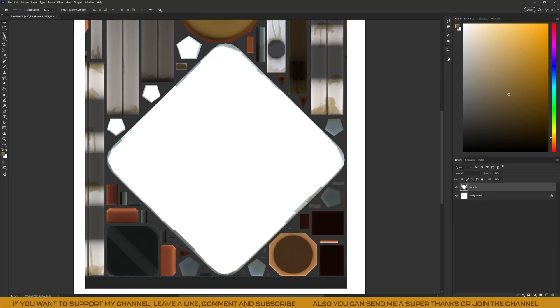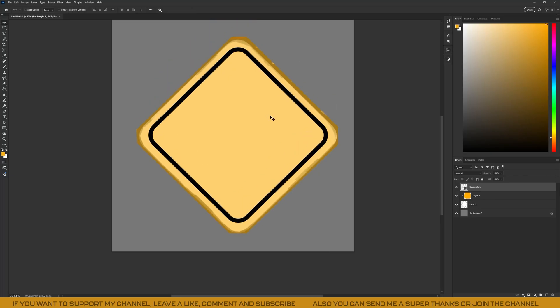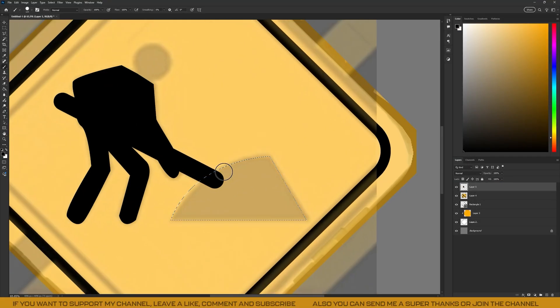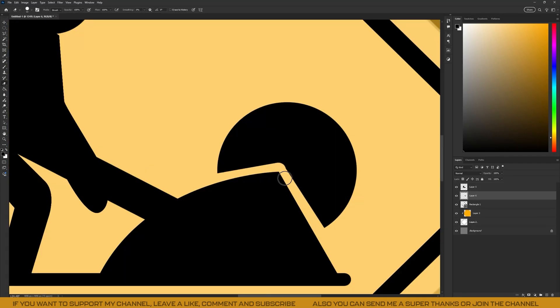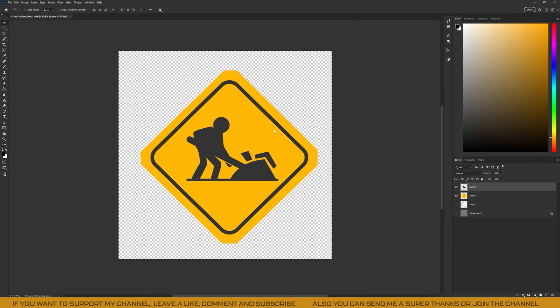To create a design for the construction sign, I used Photoshop, but of course you can use any drawing software. I simply took a screenshot of the sign from my reference and painted a symbol over it. Then I imported that decal into Substance Painter along with a black and white version to use as a roughness, metallic, or height map.